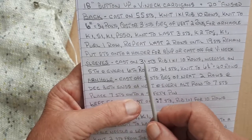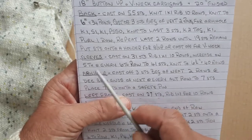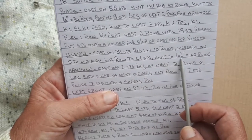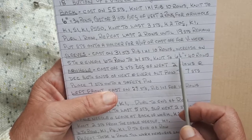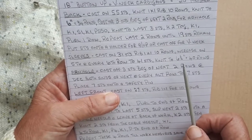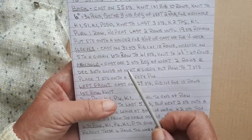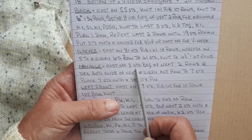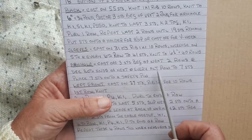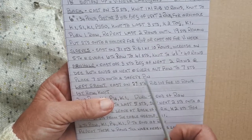For the sleeves I cast on 31 stitches, rib one-by-one for 10 rows, and increased on the fifth and then on every sixth row until I had 41 stitches, and then I knit until it measured six and a half inches — that's half an inch longer than the back. For the armhole it's the same as the back: cast off three stitches at the beginning of the next two rows, then decrease both ends of next and every alternate row until there were seven stitches, and I placed those seven stitches onto a safety pin.